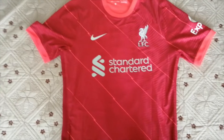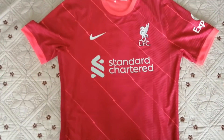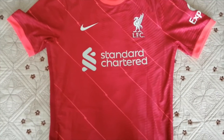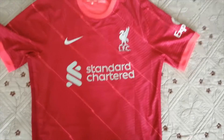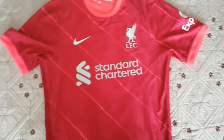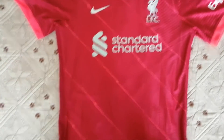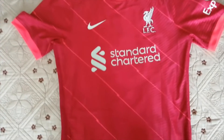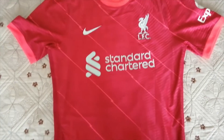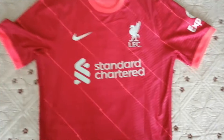Before I start the review, I'd like to tell you a little bit about this website. They sell a very large variety of football products — not only shirts but also shorts, training kits, and many other things. They also sell products from other sports like basketball, NBA, and NHL.